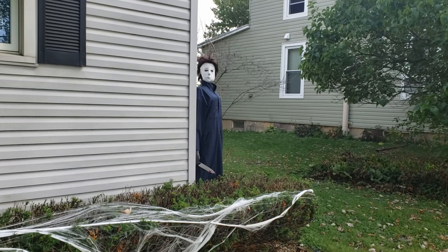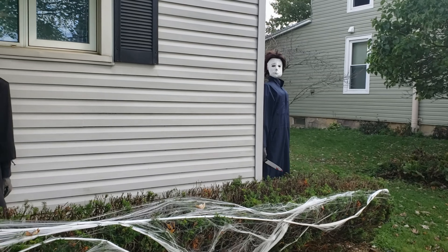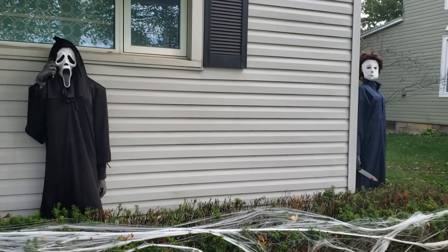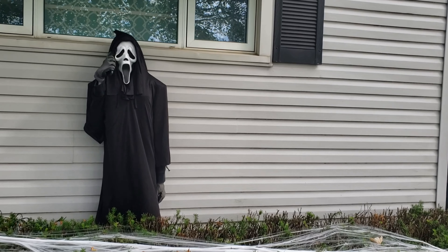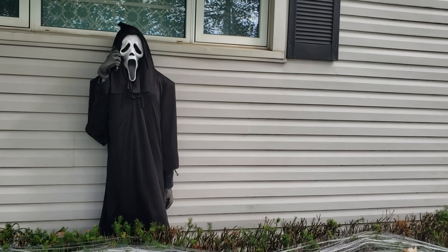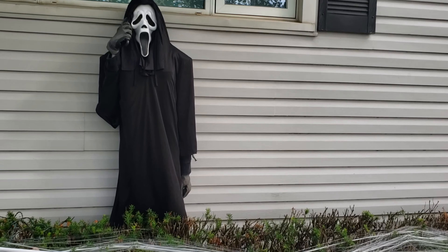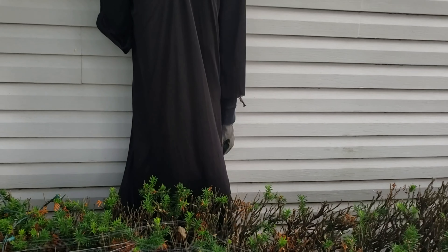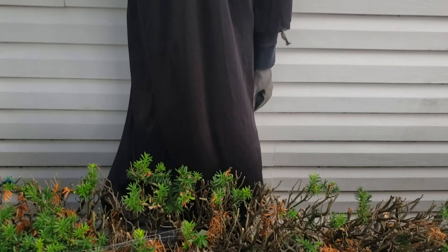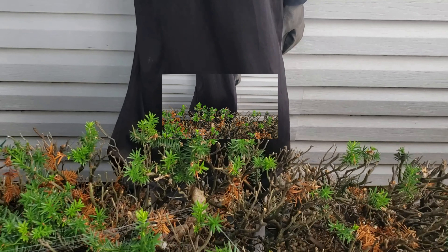Here at the house are some of the mannequins I've put together using this method — they look pretty cool. One thing you have to do is get some yard stakes or something like that and drive them into the ground. I usually just zip tie the PVC pipes to the yard stakes and it seems to work out pretty well.